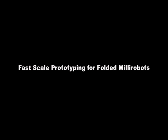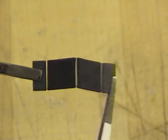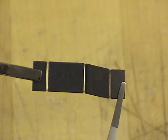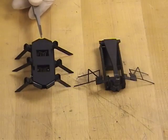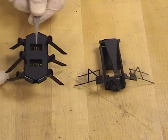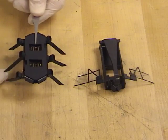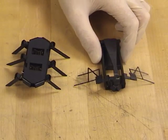We describe a fast process for the scaled prototyping of folded millirobots. These prototypes will be fabricated from rigid cardboard links and flexible polymer hinges. Links and hinges can then be combined into articulated structures, like those shown here: a hexapedal crawler using an alternating tripod gait, and a flapping wing flyer with passive wing rotation.